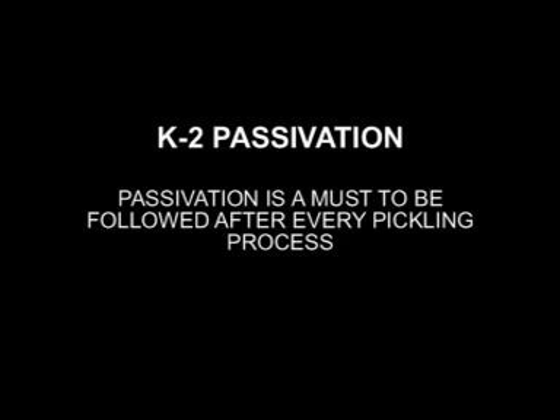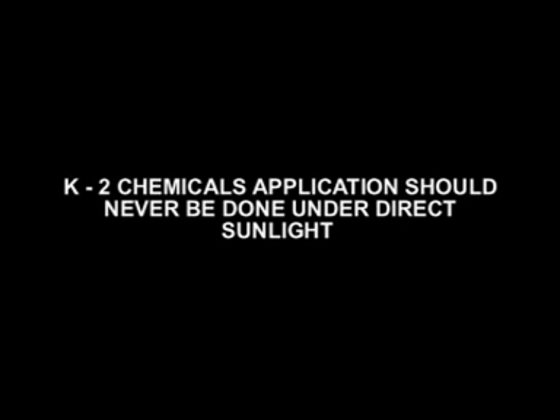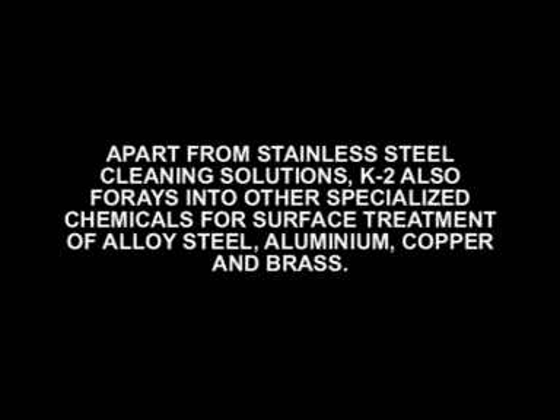K2 Passivation: passivation is a must to be followed after every pickling process. Passivation protects the stainless steel from further corrosion and hence enhances the life of stainless steel. K2 Chemicals application should never be done under direct sunlight.